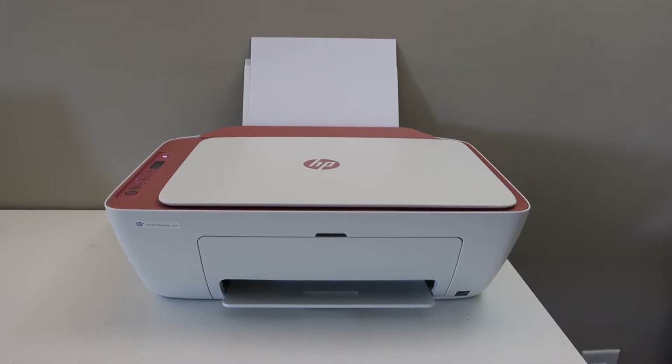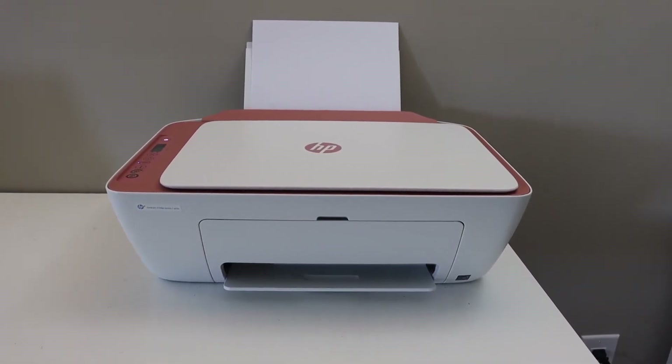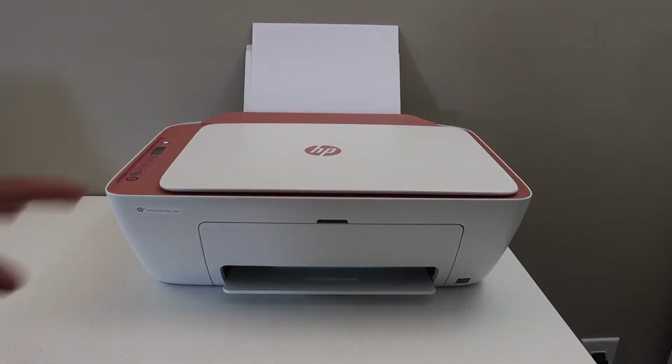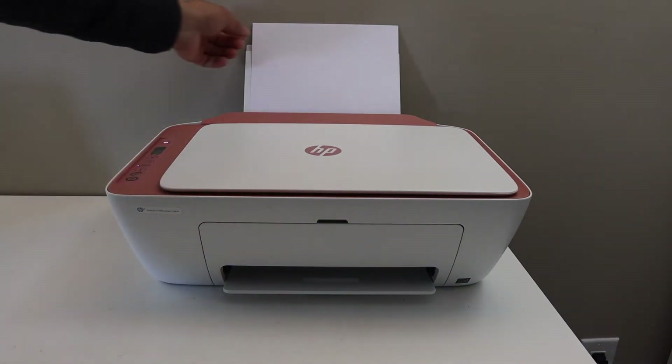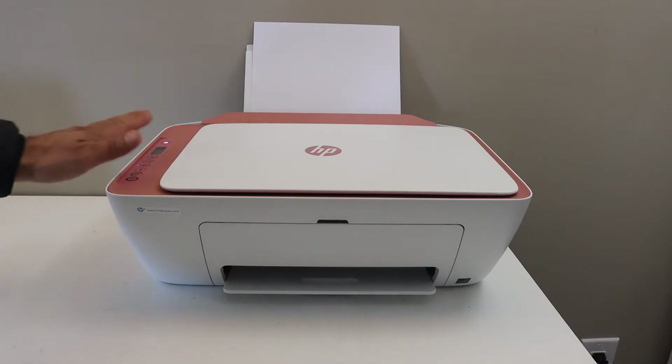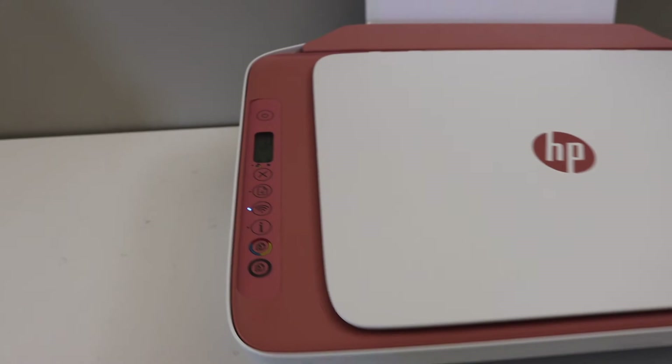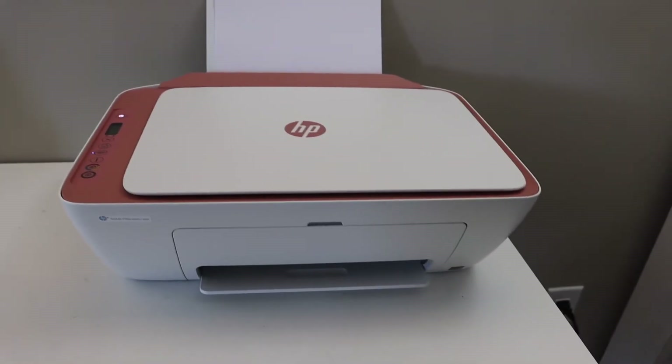Today's video is regarding the HP DeskJet 2752E printer. I am going to show you how to print the password of this printer. First step is to switch on the printer, load A4 size sheets and go to the control panel, press the information button once and wait for the printer to print the printer information page.